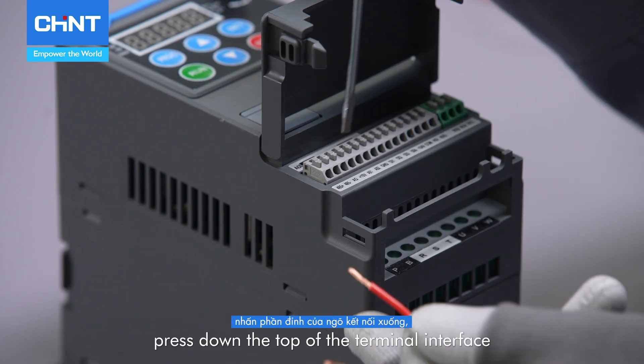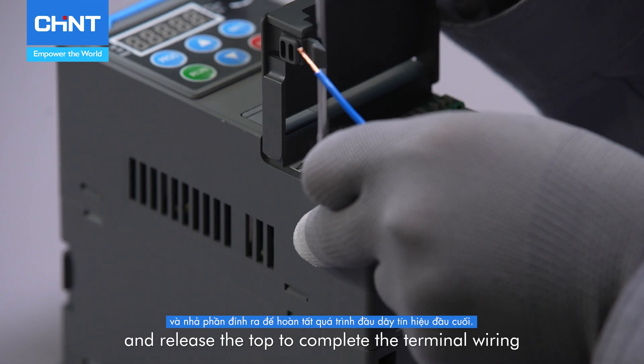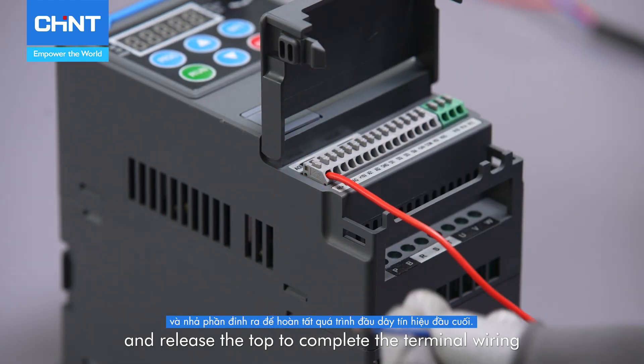Take out the prepared wire, press down the top of the terminal interface, insert the wire, and release the top to complete the terminal wiring.